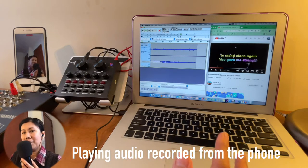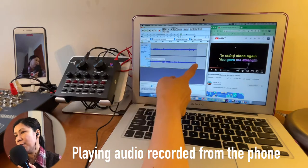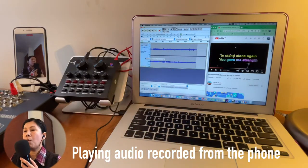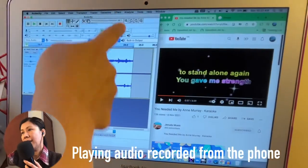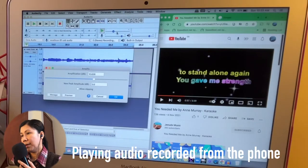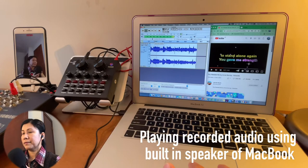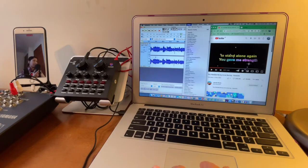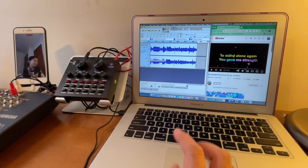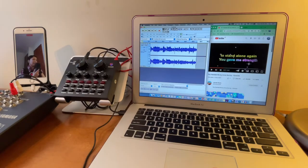Just to be clear, I'm not a pro at editing songs in Audacity — I only know the basics. If you notice the waveform is very small, which means the audio is quiet, you can highlight the track, go to Effect, and select Amplify. Hit OK and the audio will become louder. There are lots of other editing options in Audacity — feel free to search for tutorials if you want more advanced edits.